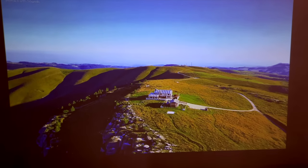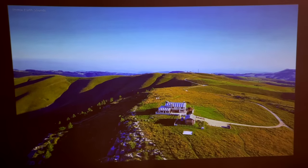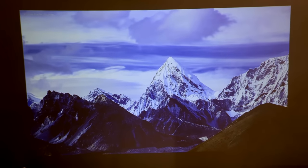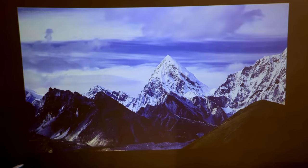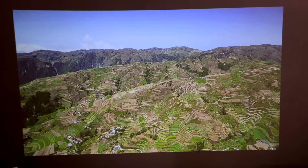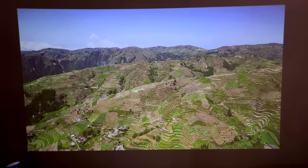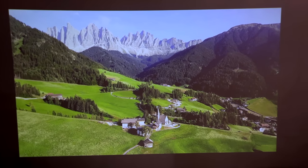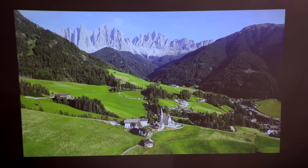Now let's test it out with all the lights turned off. As you can see, the picture is pretty good, especially when the lights are off — projectors are usually like that. You need to turn off the lights before you can use it to its full potential. During daylight, as you saw earlier, it's a little bit washed out, but it's still usable.